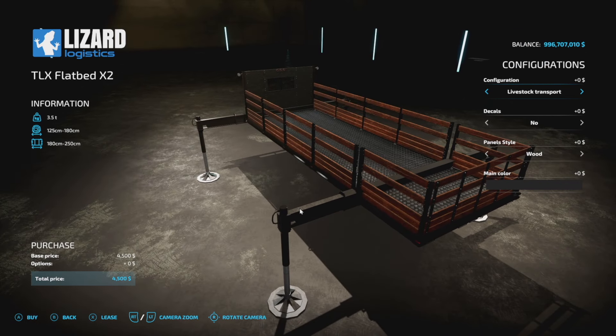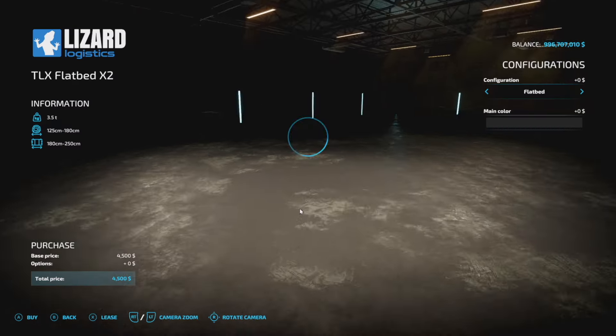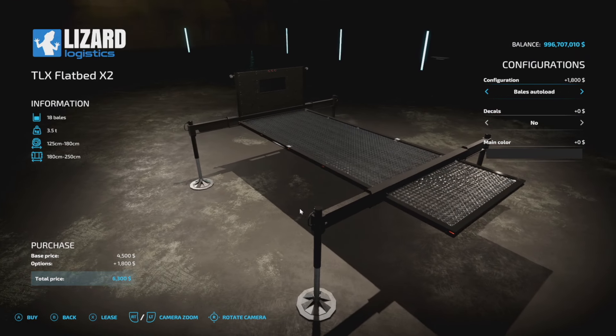Now we're getting into livestock transport, which is nice because it holds quite a few things. You can see at the bottom right of the screen: 8 cows, 20 pigs, and 20 sheep. No horses in there, just heads up. You've got all of that if you want it.